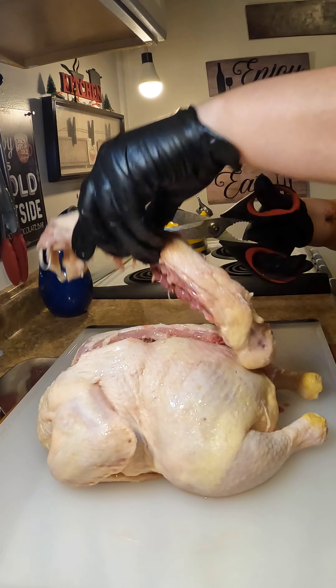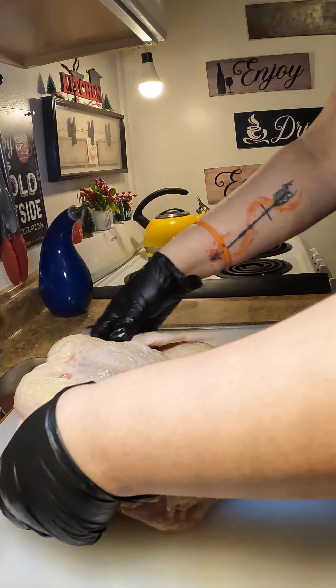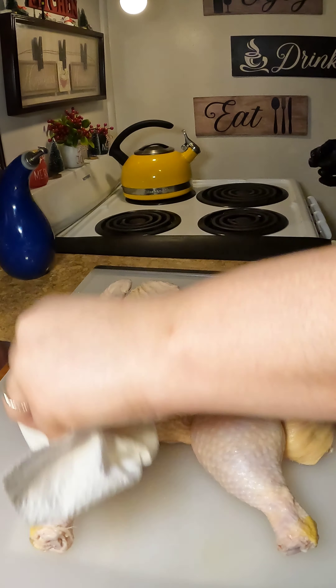You can use the backbone to make chicken stock, bone stock, or you can just throw it out. Next you're going to flip the chicken back to the front. That bone in between the breast — you want to crack it because that's what's going to make your chicken lay nice and flat. So just put some pressure there and then you're going to hear it crack. At this point your chicken should lay nice and flat just like that.